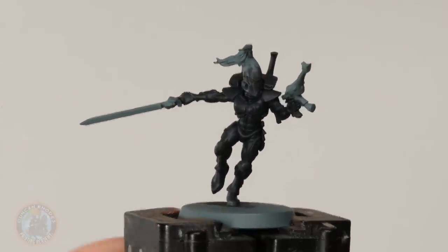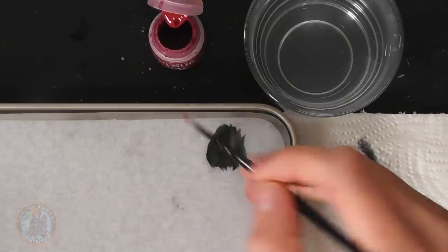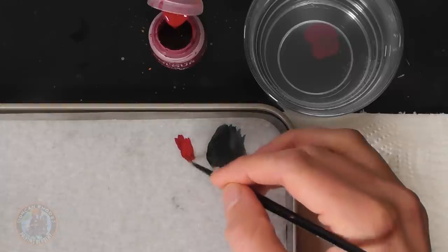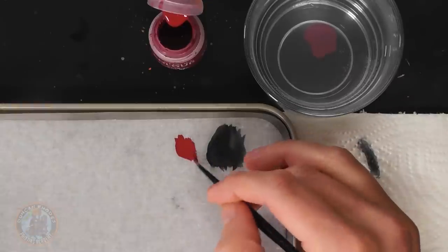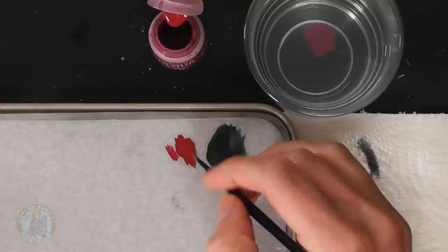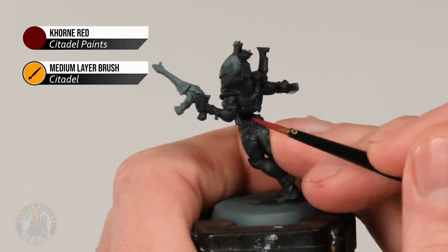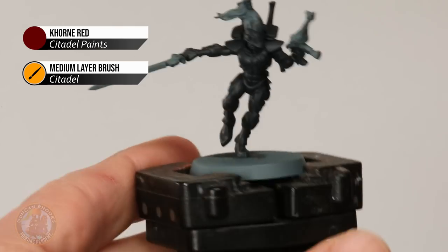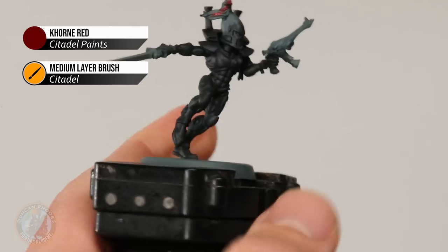Once you have an even black on that suit, the next thing we're going to do is pick out one of the spot colours for Ulthway, which is a deep red. Here I'm going to use some Corn Red. The details to do here are really anything that's kind of decorative and fabric-like — things like sashes, ribbons, anything like that, but also in the case of storm guardians like we've got here, the plumes, grips of swords, anything like that. I'm using a medium layer brush from Citadel and as ever we need to get that paint thinned down. We're looking at the little ribbon on his forearm, the plume on top of his helmet, and the grip of his sword as well.